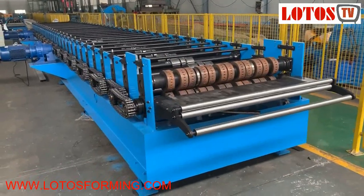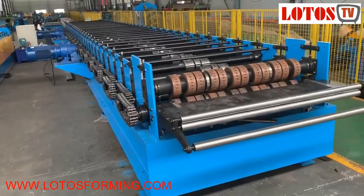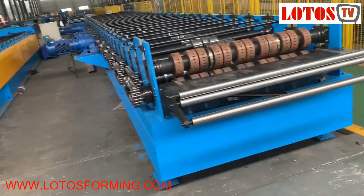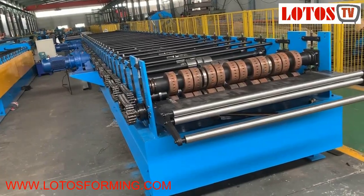Hello everyone, this is Victory here. Today we have one machine that is decking floor, which has already finished the first round of testing, and somehow we are working on the cutting die. I just wanted to show you the line.